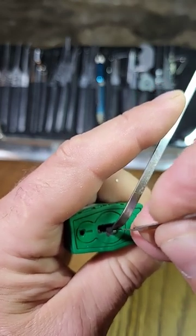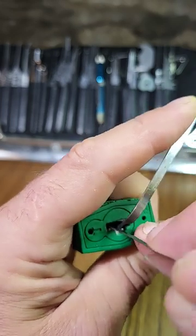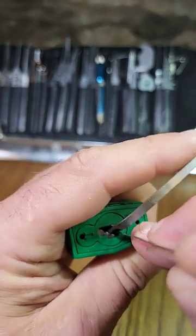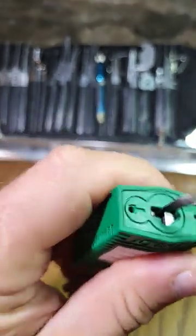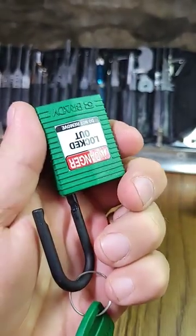With that it's relatively straightforward to get these things picked. Oh, there you go — open! I think that is my fastest open ever. Excellent.